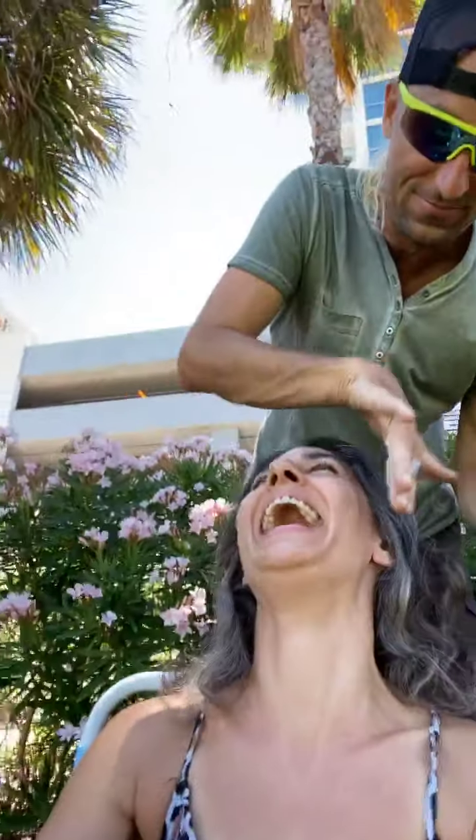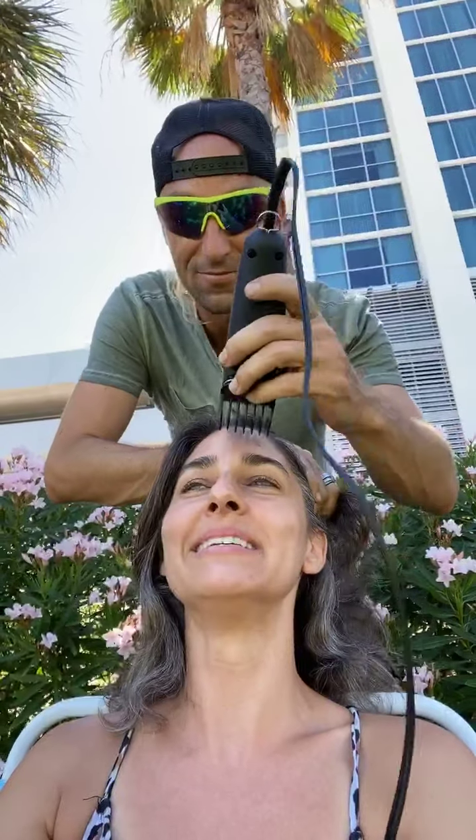Okay, you ready? Ready. Should I go right down the middle? What should I do? Yeah, do the middle. That's not the middle. Do the middle.